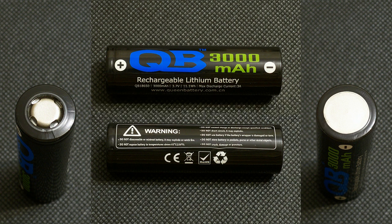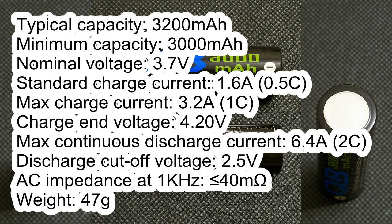Here are the main specifications from its datasheet. Typical capacity: 3200mAh. Minimum capacity: 3000mAh. Nominal voltage: 3.7V. Standard charge current: 1.6A. Maximum charge current: 3.2A. Charge end voltage: 4.20V. Maximum continuous discharge current: 6.4A. Discharge cutoff voltage: 2.5V. AC impedance: less than 40mΩ. Weight: 47g.